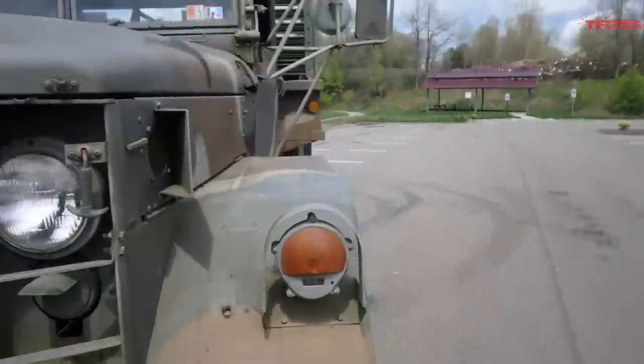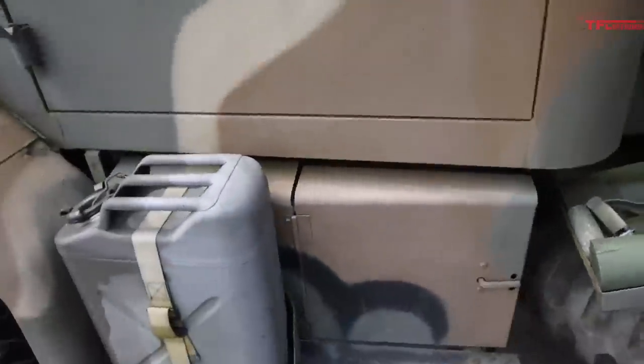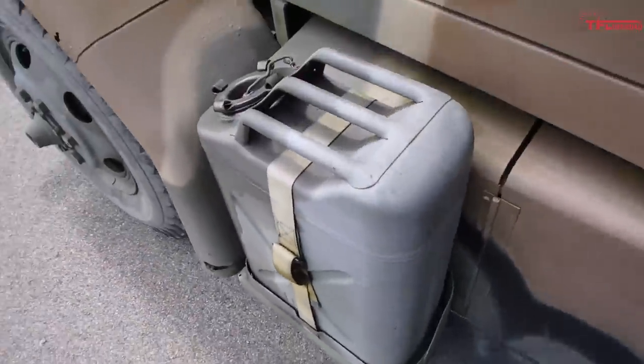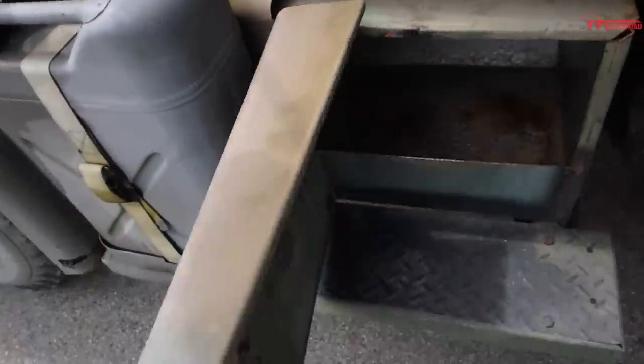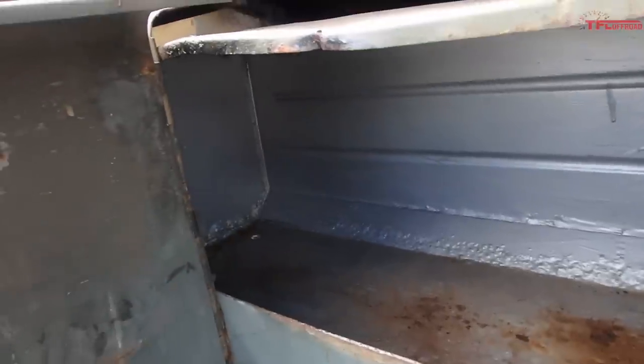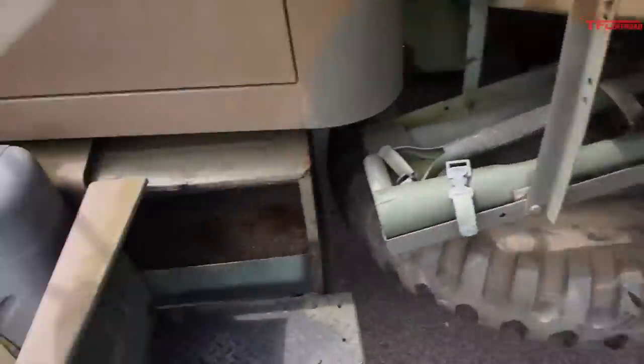Go around to the cab, take a look inside. Starting with the running board — got your extra 5-gallon jerry can. Got a storage compartment under here. I typically stick my wheel chocks in there when I'm running down the road.